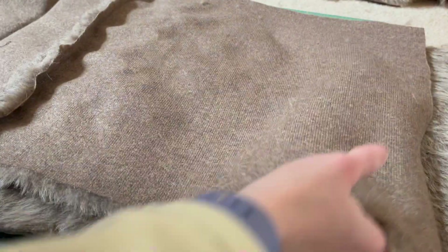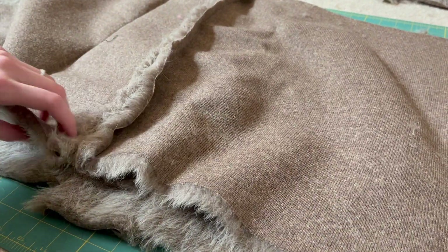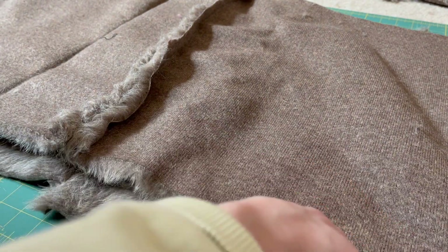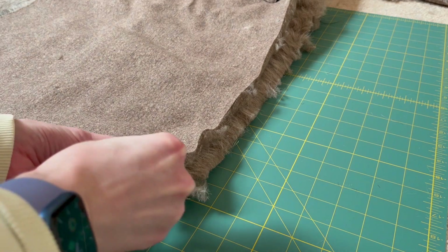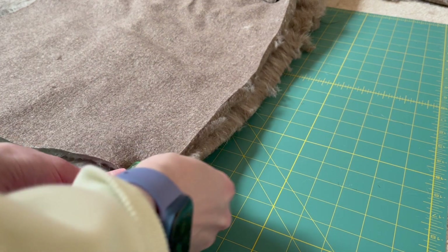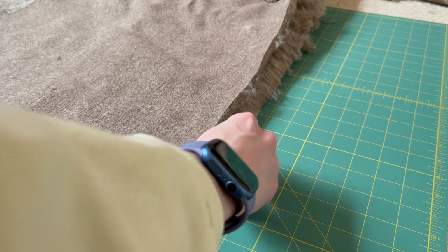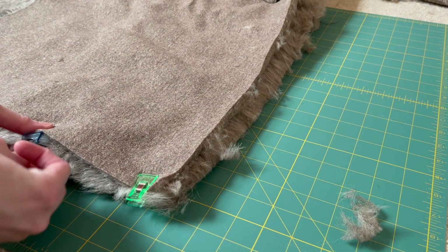With right sides together, I'm now going to pin up the two short edges on either side of the panel. I want to be sure the corners are matching — you can see where the corner seams will meet in the middle. Then I pin along that short edge. If you're using fake fur, be sure the fur direction is going the same way on all panels — you don't want one facing up and one facing down, as that will ruin the appearance.